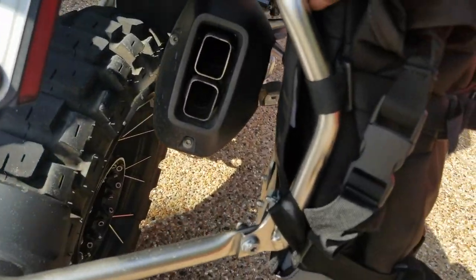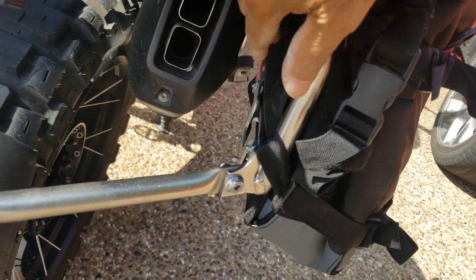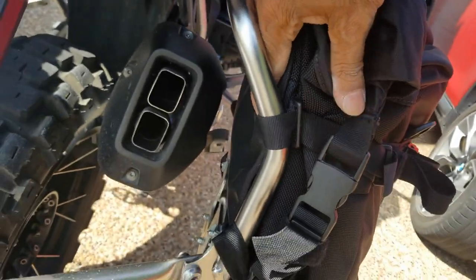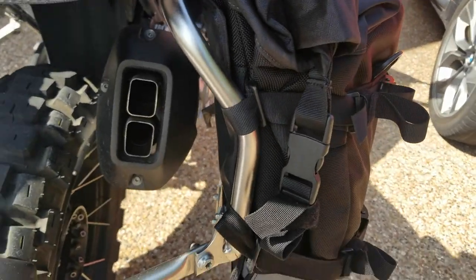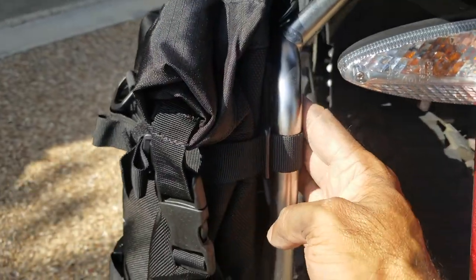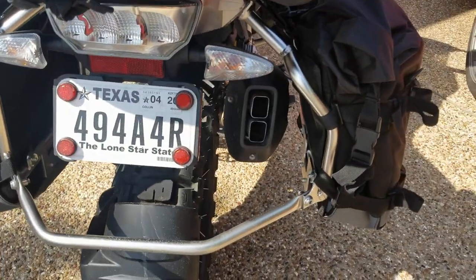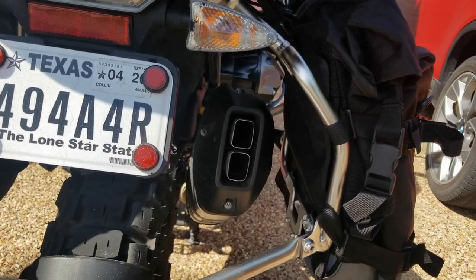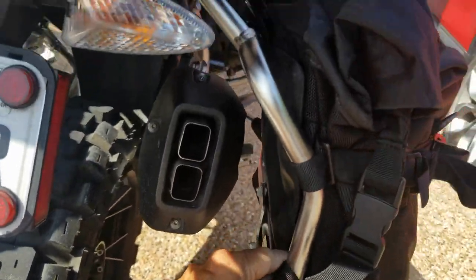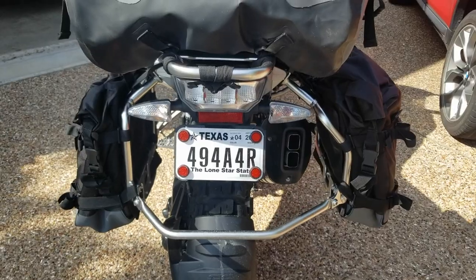One thing I did notice is this part here kind of comes out a little bit, so I put some velcro strips here to keep it in place. The problem is the velcro isn't sticking well — I need to get a velcro with adhesive on fabric. If you put that velcro here on both sides so the back actually sticks, you'll be good, because you don't want the silencer pipe hitting the bags.